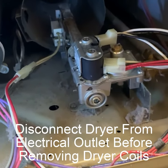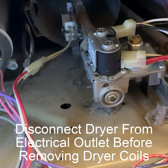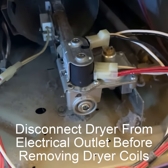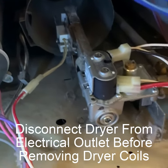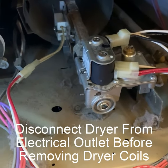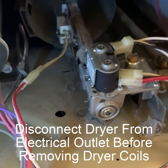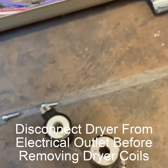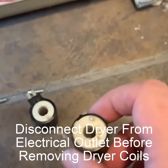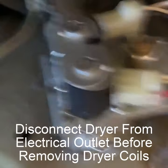My dryer was not heating. The reason being is the element would come on and then it would kick off and the gas would not ignite — I've got a gas dryer. I was told by the appliance repair place that it's not a simple fix, but actually it is quite simple. You see these two little pieces right here? This costs $11.